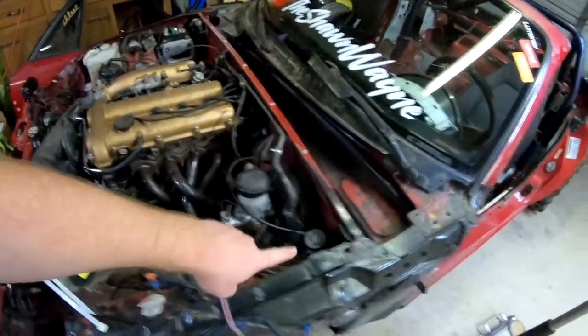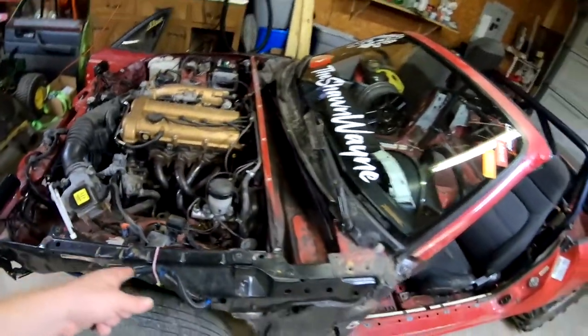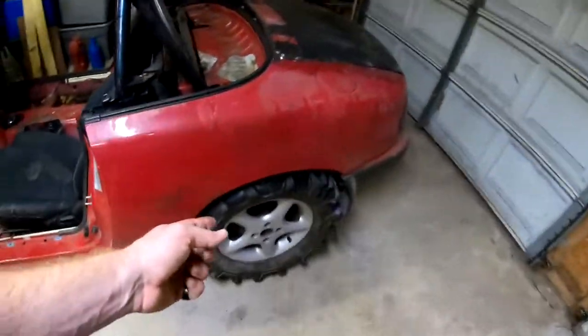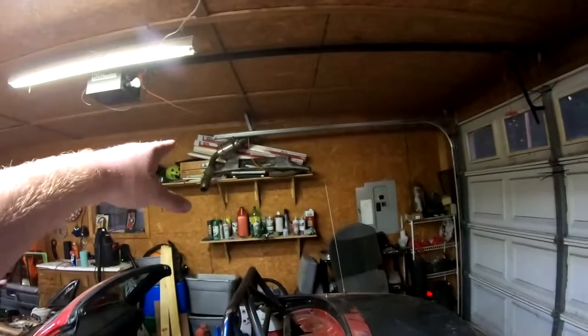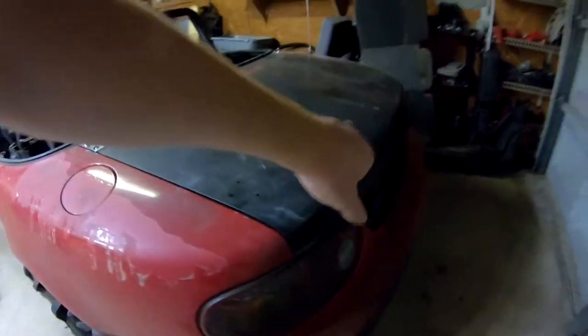I'm gonna run it up the side of the car and buy supplies Wednesday for that. I am gonna lift it just a little bit - my lift kit's not here so I'm gonna roll the fenders, take the rear bumper off, and put my new piece in the back right in the middle.